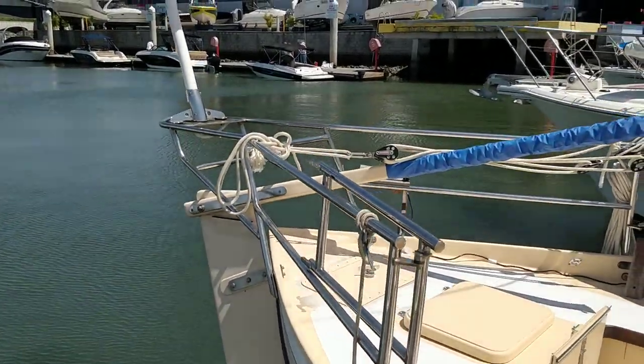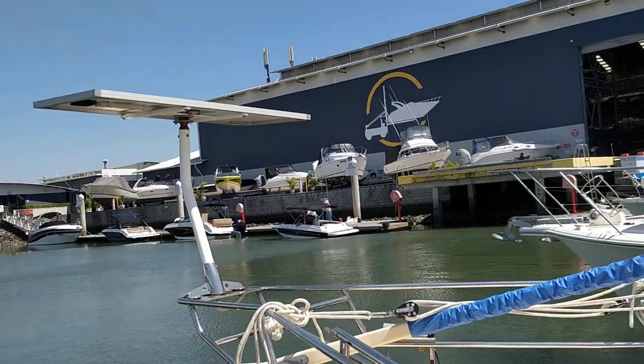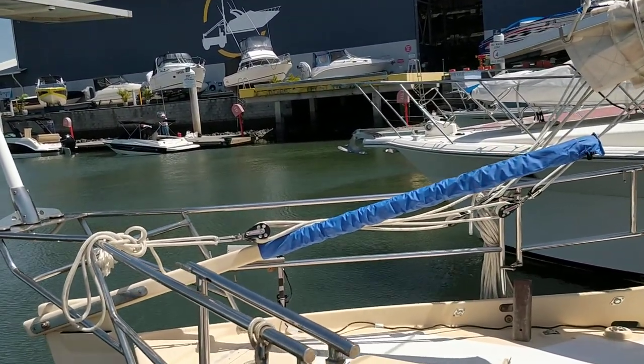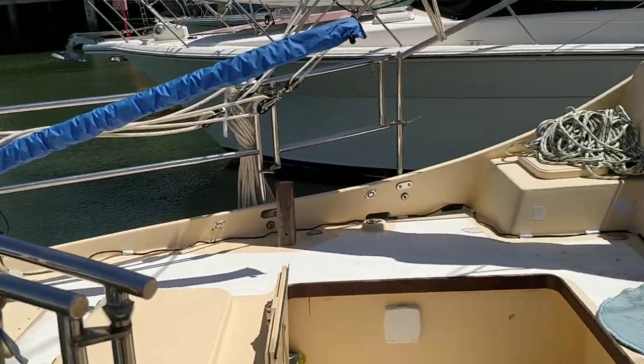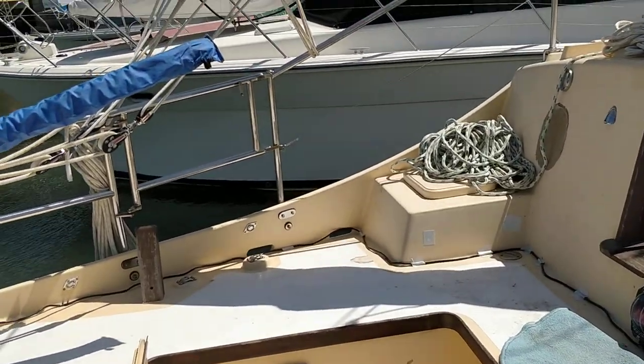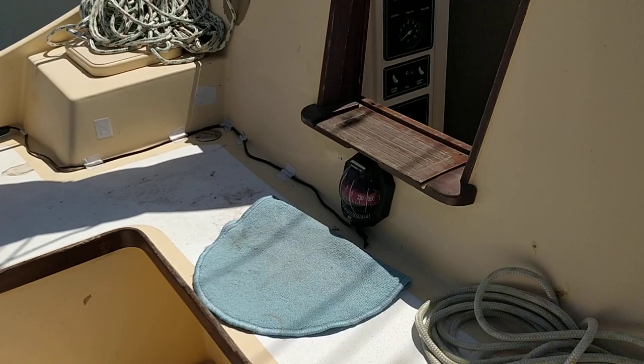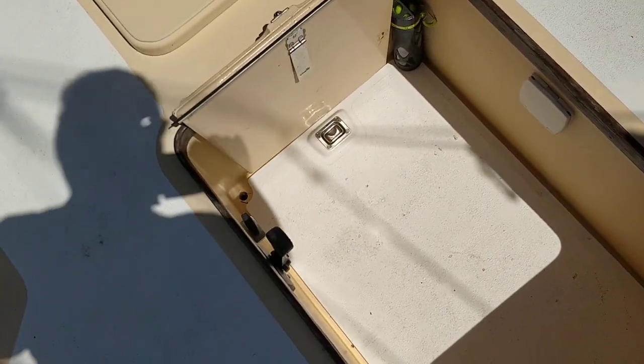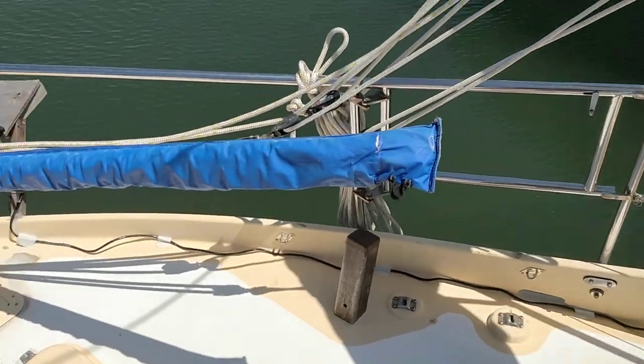It's got an outboard rudder. Solar panel — well that's over there. There's just a little platform I built for the autopilot which comes with the boat. Up here we've just got the cockpit, Morse controls, Samson posts.